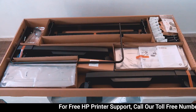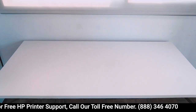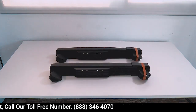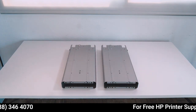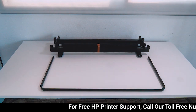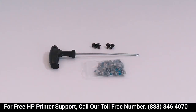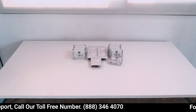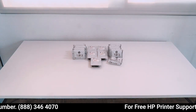Locate the stand pieces and remove them from the packaging. To assemble the printer, you will need the following pieces: one right and left foot, one right and left legs, one cross brace and basket frame, one screwdriver and multiple screws, ink cartridges and print heads. For the Z6 printer: 6 ink cartridges and 3 print heads.